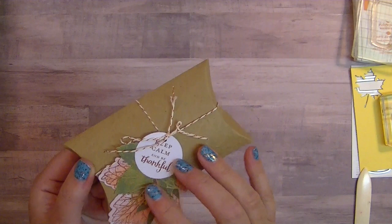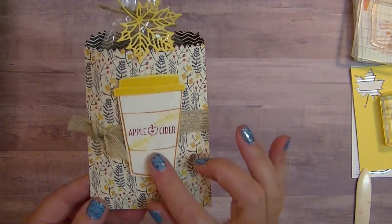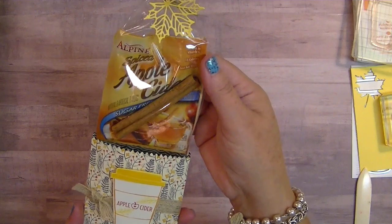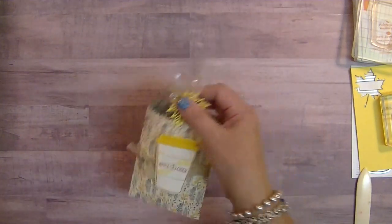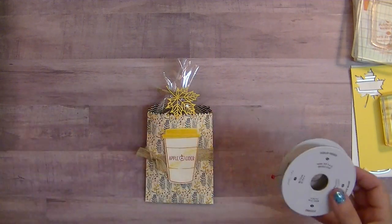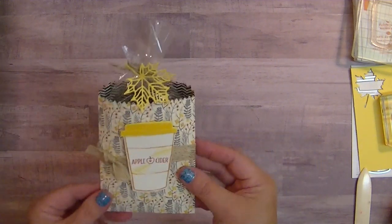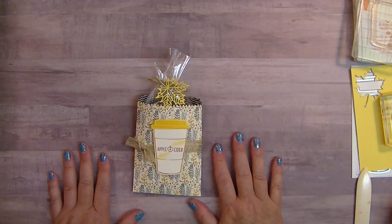So this was a really fun project — it's all embossed and beautiful. While I'm on that theme, I thought I would share with you today this really fun project I'm making for my kids. This is an apple cider little packet and little cup, and then I have this darling little leaf. On the inside, I have a packet of apple cider and a cinnamon stick, all wrapped up with our burlap ribbon and jute twine. Stick around and I'll show you what to do.